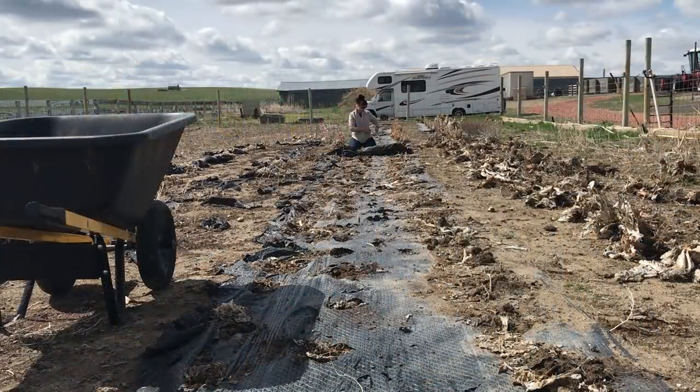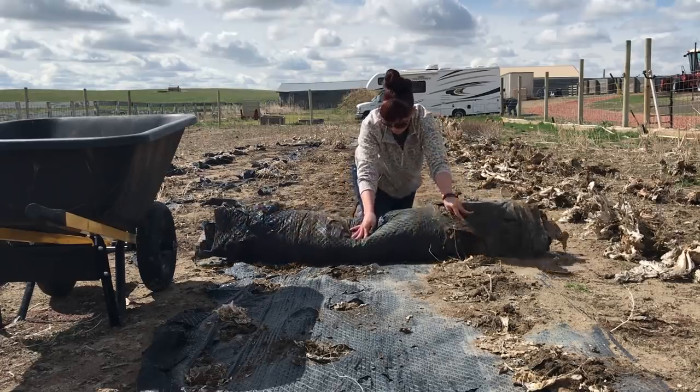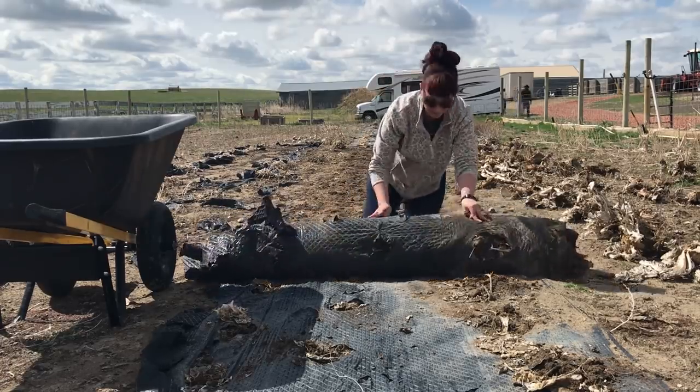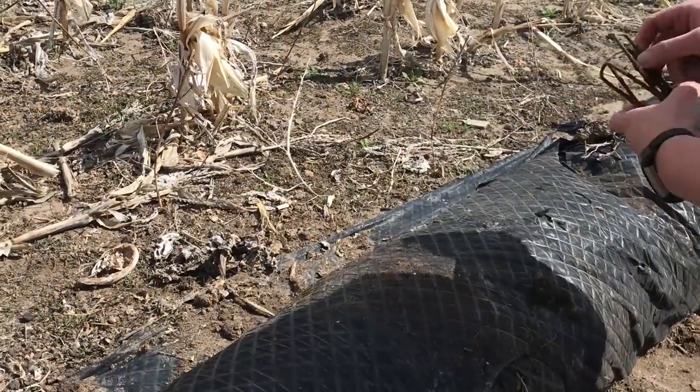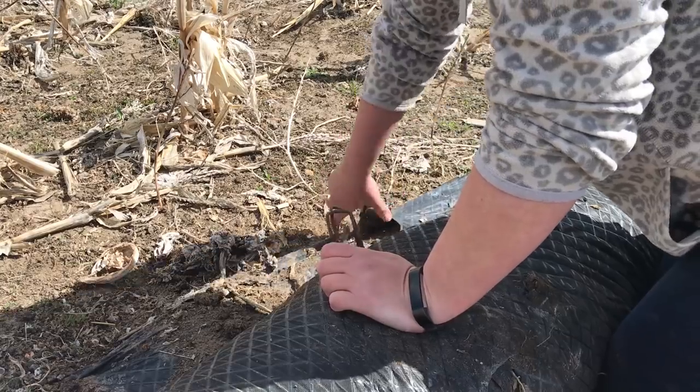Now that we have the plants out, the staples and the fabric can be removed. Just start on one end, pull out the staples, and roll up the fabric. Of course, some dirt and plant matter does get rolled up in the fabric — that is mostly blow-in that occurs during the winter. It's not a huge loss to the gardens, and it's easier to roll it up rather than try and clean it all off.